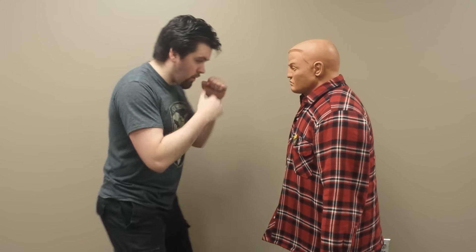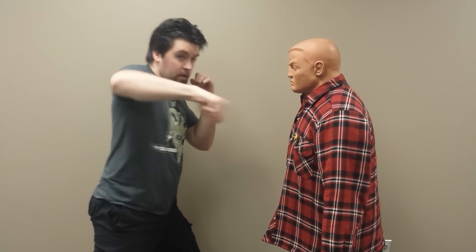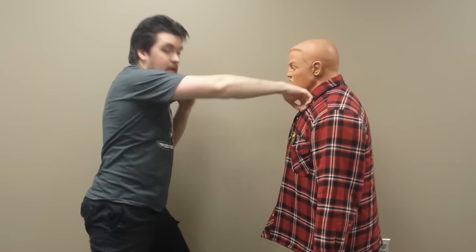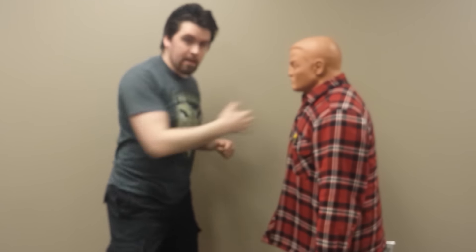I was actually taught to throw my hooks with MMA gloves with the fist turned inward like this. So in the same sense, that's what Venom Snake is doing when he throws his shot — going bam like that, making sure he's got that aggressive inward turn of the fist.